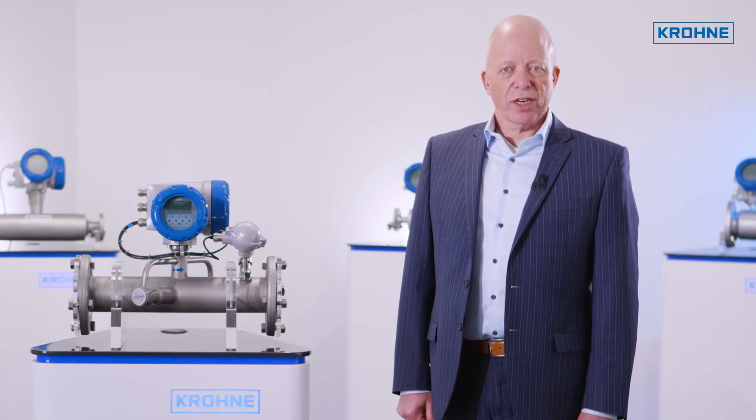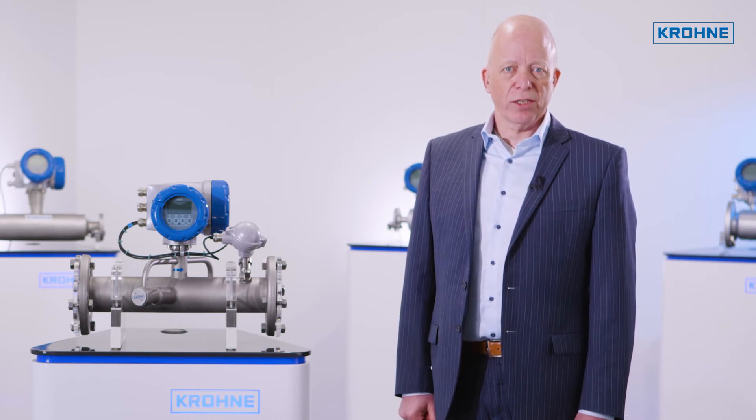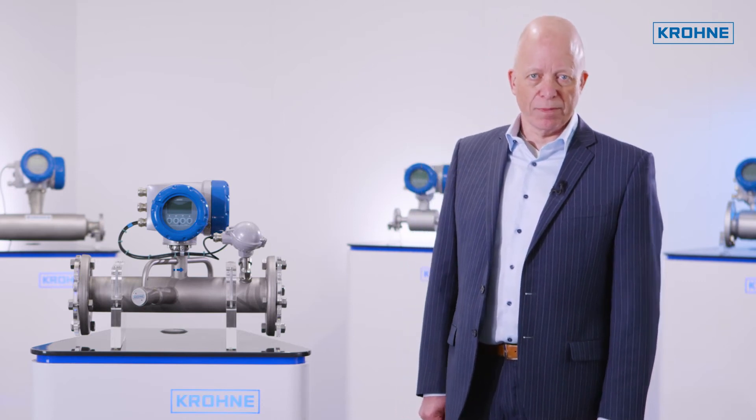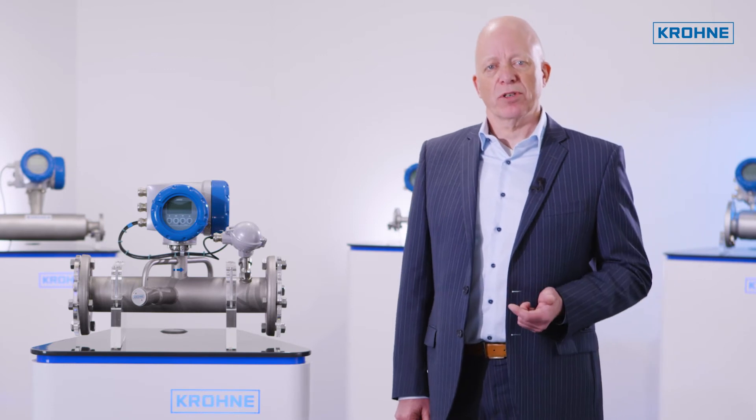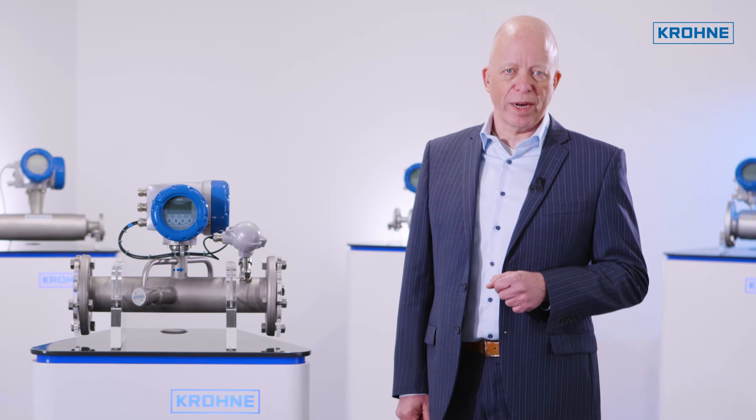The Optisonic 7300 biogas provides a useful additional feature that is unique to the transit time measurement principle. In combination with the temperature, the velocity of sound measured can be used to calculate the molecular weight of the gas.